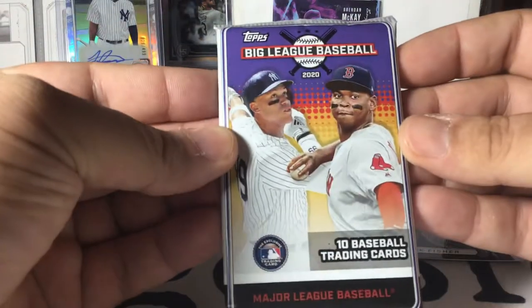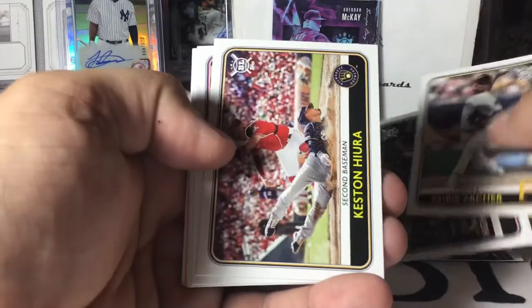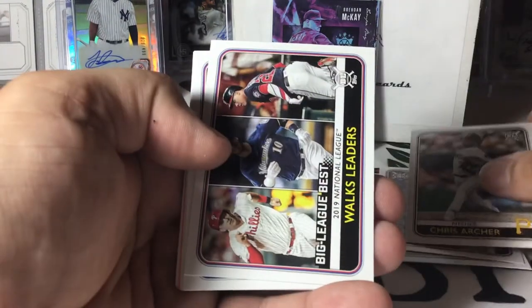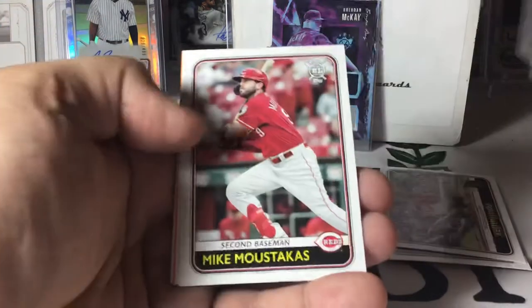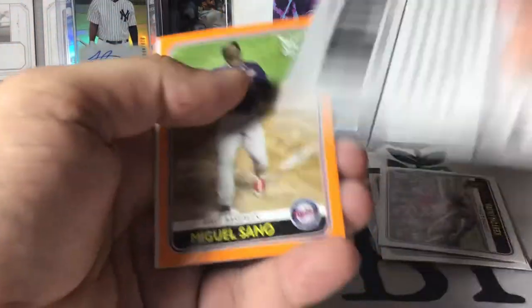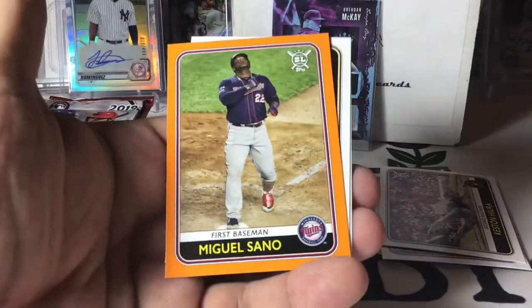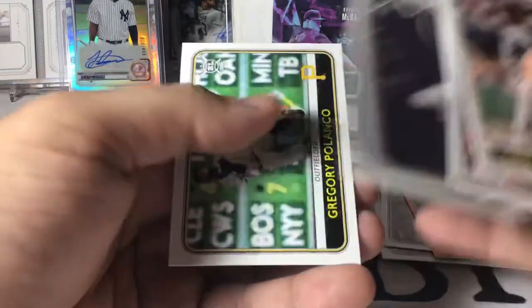Big League — this will be the first pack of this I have opened, but Big League looks fun this year. Definitely a fun product. Archer, Pete Alonso — I like that highlight card. Kristian Javier. Max Muncy, aka the Funky Muncy. Moustakas. We've got a Roll Call of Manny Machado. Miguel Sano orange parallel. Locaine and Gregory Polanco.